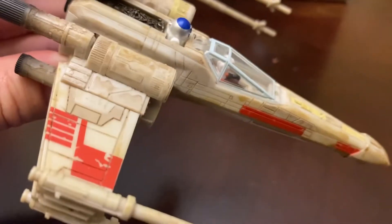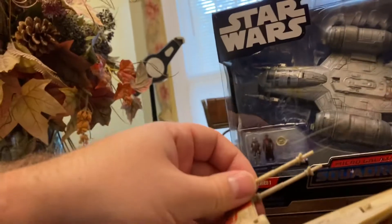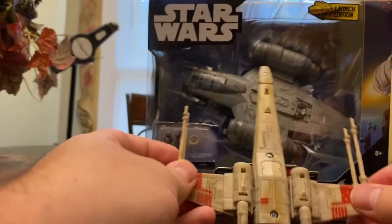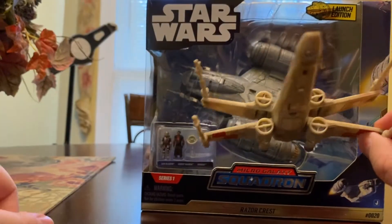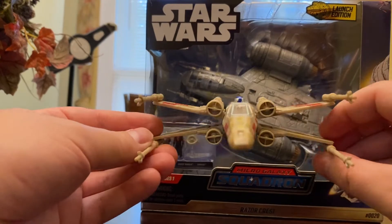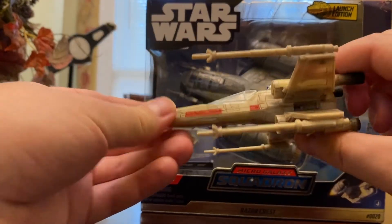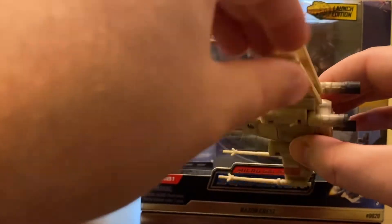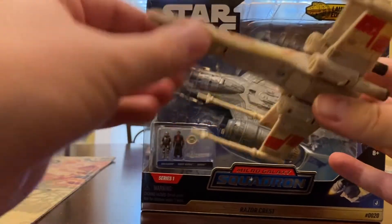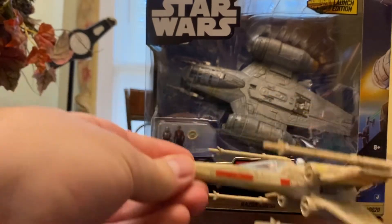The Action Fleet definitely wasn't as weathered and nice looking as this line. The other thing I like is that the S-foils retract but they stay locked, which I really like a lot. With the Action Fleet line, the X-Wing would only extend to about partway, which kind of sucked. So these open nice and wide and they lock into place, which I really like a lot.